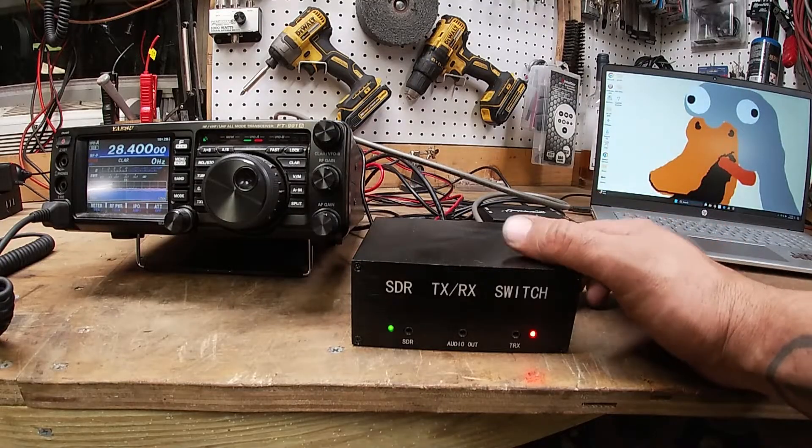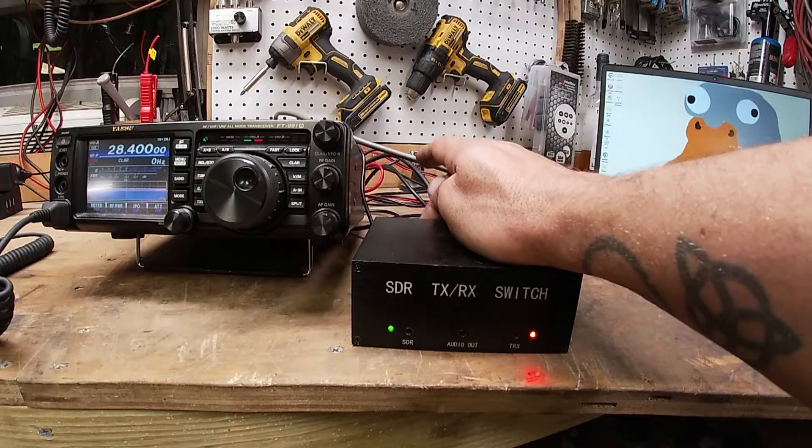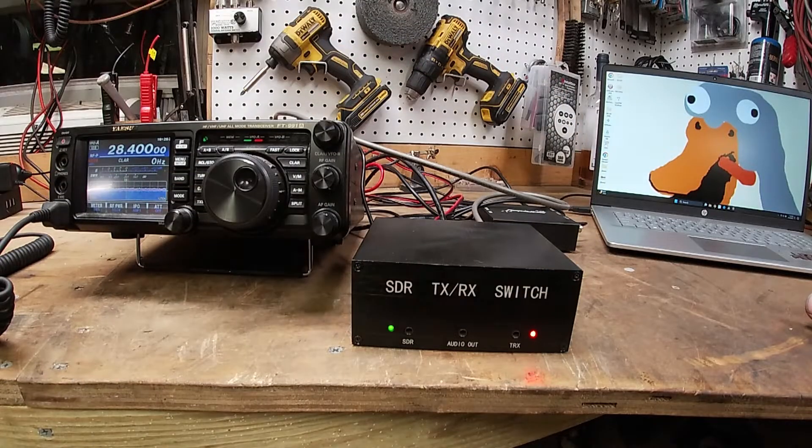Inside this box there is a jumper that you have to move when it comes from the factory. It's set to only receive out of the SMA port, so your radio will be dead. You have to move the jumper over, and then it'll share between the radio and the SDR.